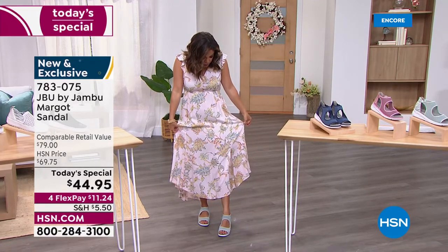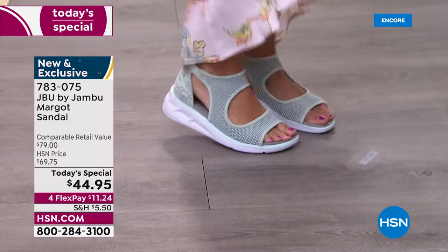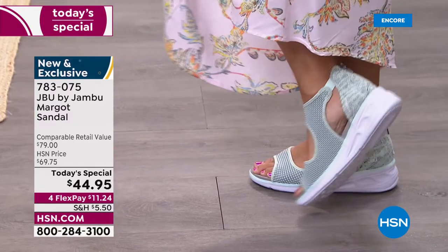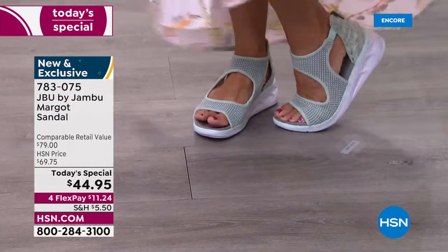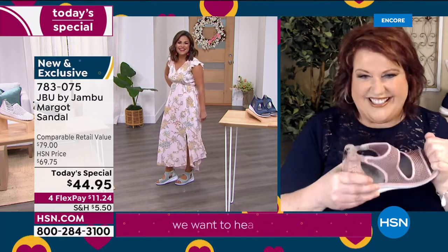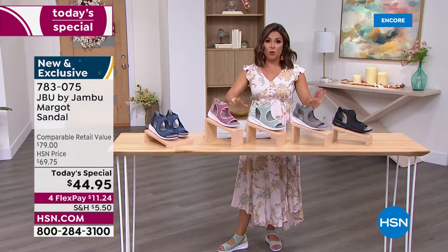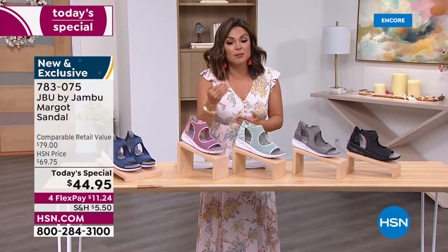This is different — you haven't seen this sandal or sneaker before. Our Jambu rep in New York was in an elevator with her Margos on and a woman next to her said 'can we talk about your shoes?' She told her to tune in because we've got the best value. Jambu shoes for $44.95 is unheard of. For flex pay, it's $11.24 — you get it immediately and automatically pay $11.24 every month with zero interest. We have all sizes 6 through 12 with half sizes, medium and wide width.